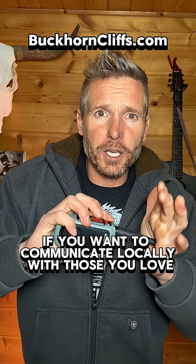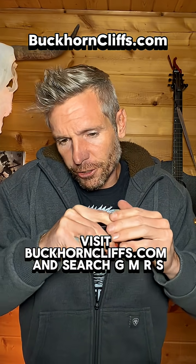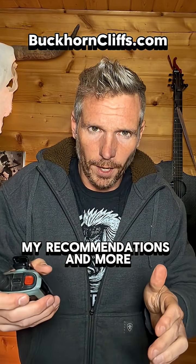But prior to that, if you want to communicate locally with those you love, visit butcorncliffs.com and search GMRS. I've got a full breakdown of just about everything you need, my recommendations, and more.